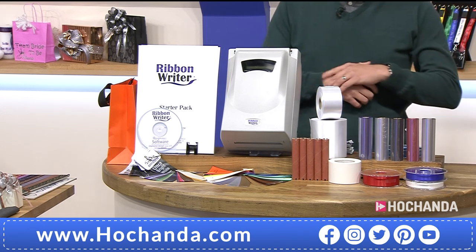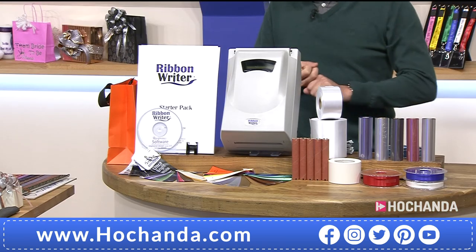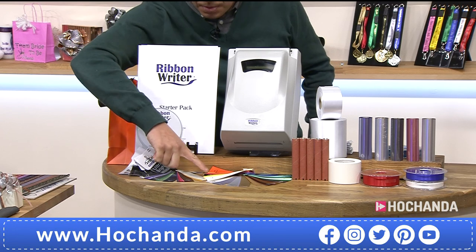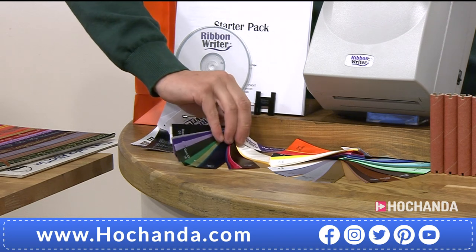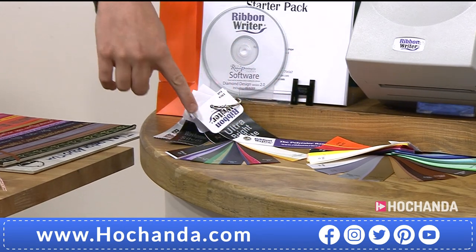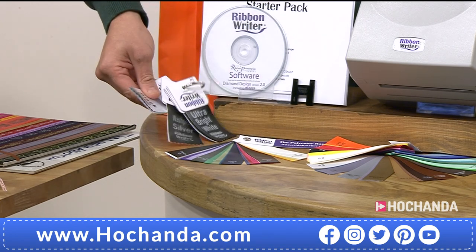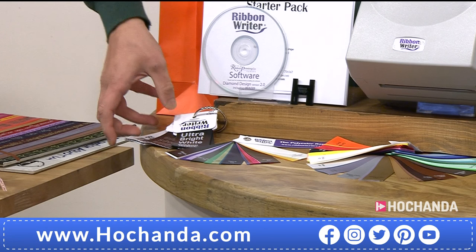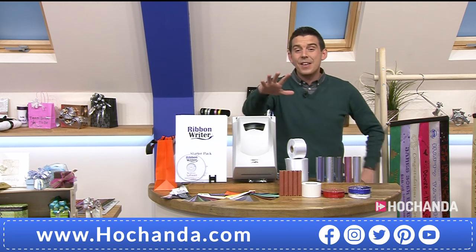You're also getting the clear self-adhesive stickers as well — 50 millimetres by 25 metres. Personalise mason jars, personalise your bags, pop around candles if you wanted to as well. You're getting the swatches as well, and doing your craft resin. You're getting all the sashes down here. There are your polyester swatches and your satin swatches, and they are all washable. You're also getting all the text that's here so it shows you all the colours and what you can achieve. You are getting everything you see here, including wipes to clean the machine down.